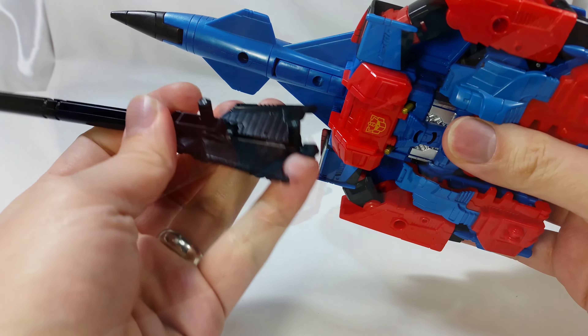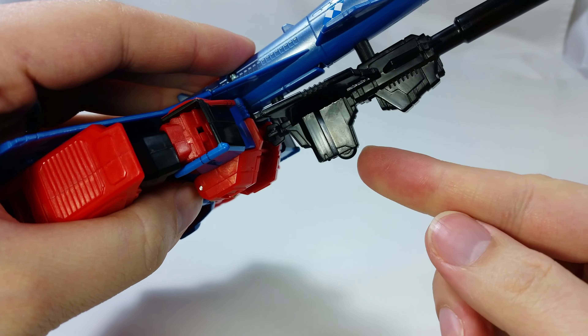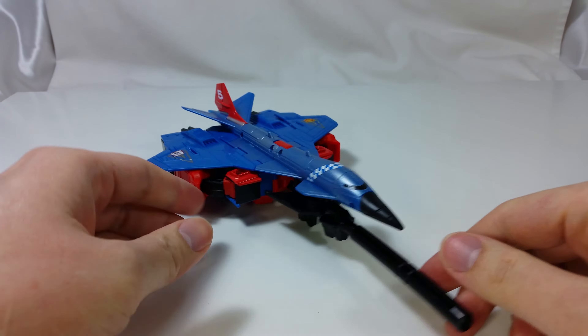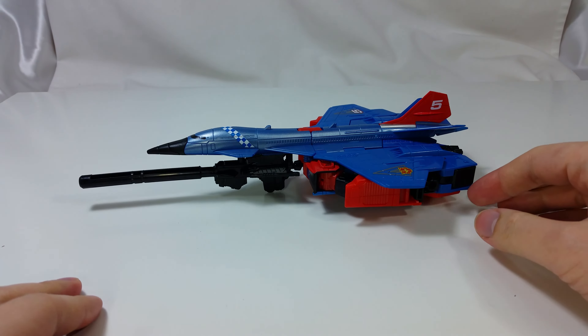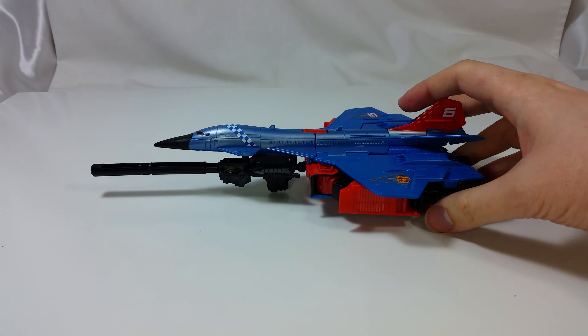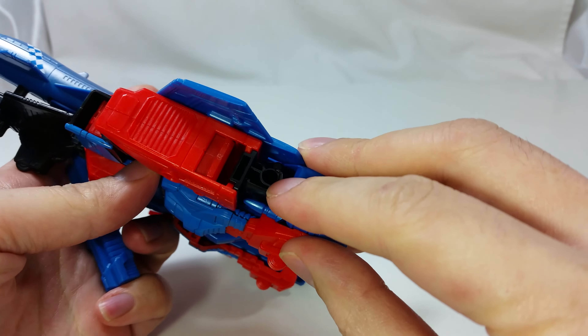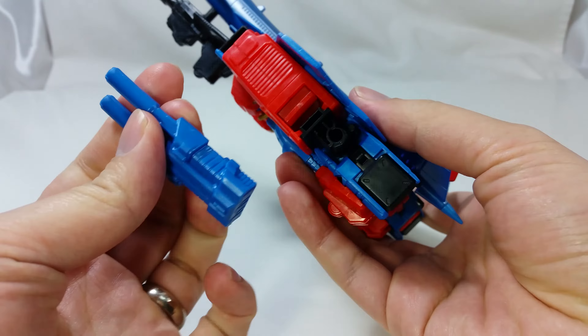It has two 5mm ports on the front to attach the big gun. This adds a giant cannon to your passenger plane and replaces your front landing gear. You can also attach guns to the exposed fists on the sides.